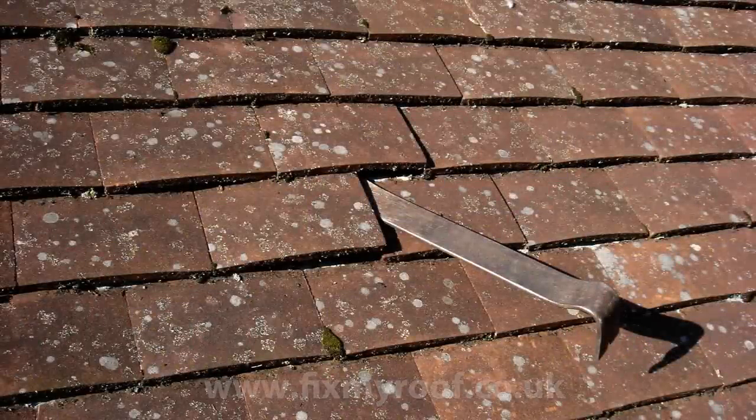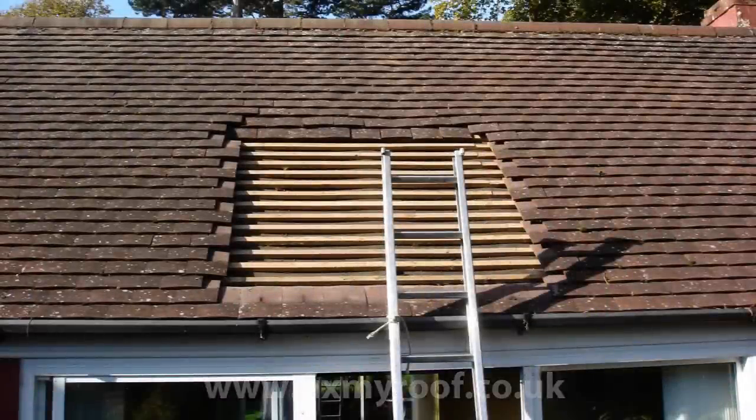First, the tiles are removed with a flat pry bar. A lifting and twisting motion should get you started. Once you have cleared the site of tiles, you will see the shape of the wooden trusses underneath the felt, laths and timber.